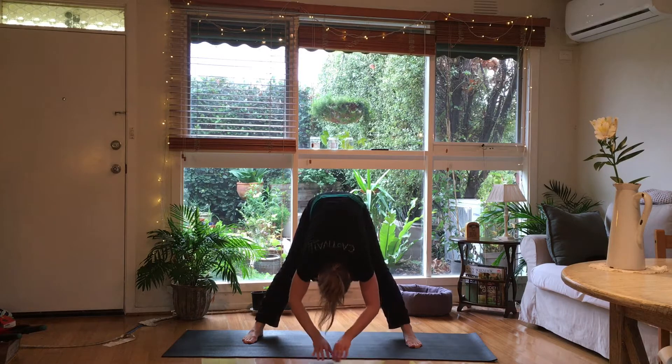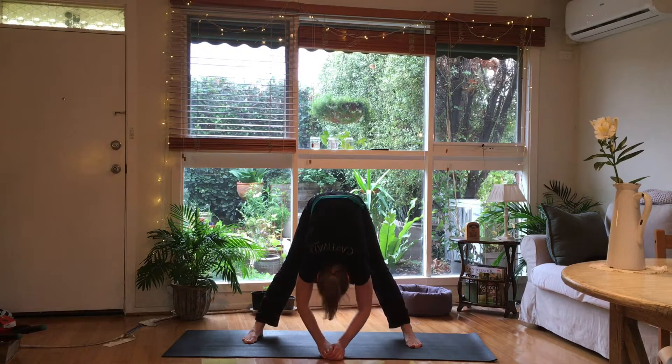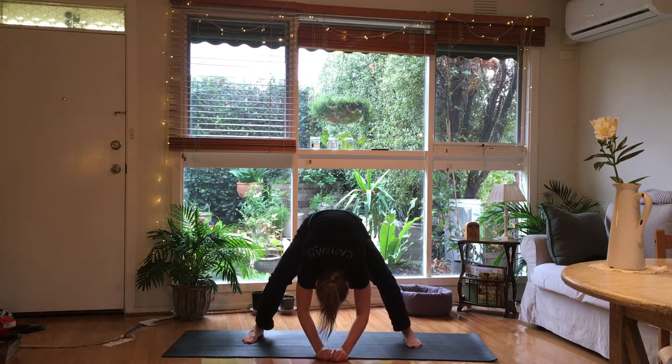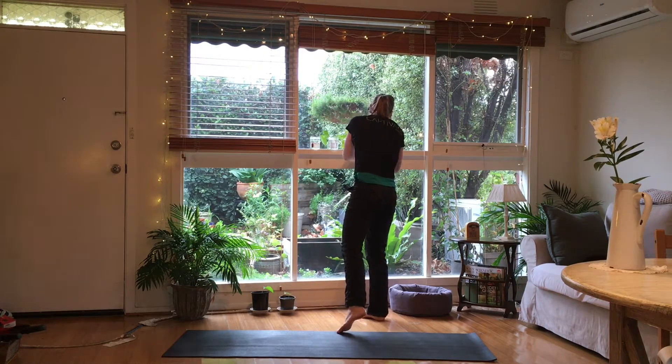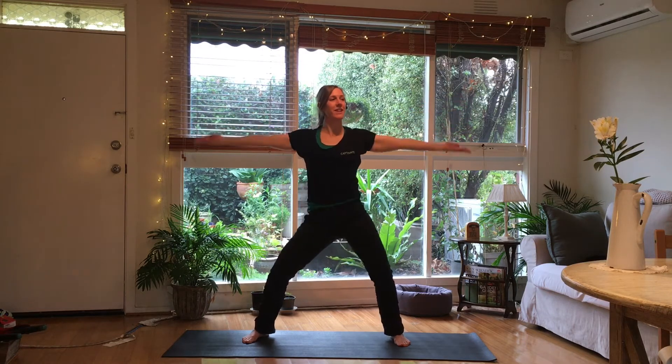Small bounces here — teeny tiny, nothing too extreme. The knees are rolling up to the spine — you guys keep rolling up quickly. Arms wide and bounce. Keep bouncing. Turn your hands into supination. Keep the hands out and circle.